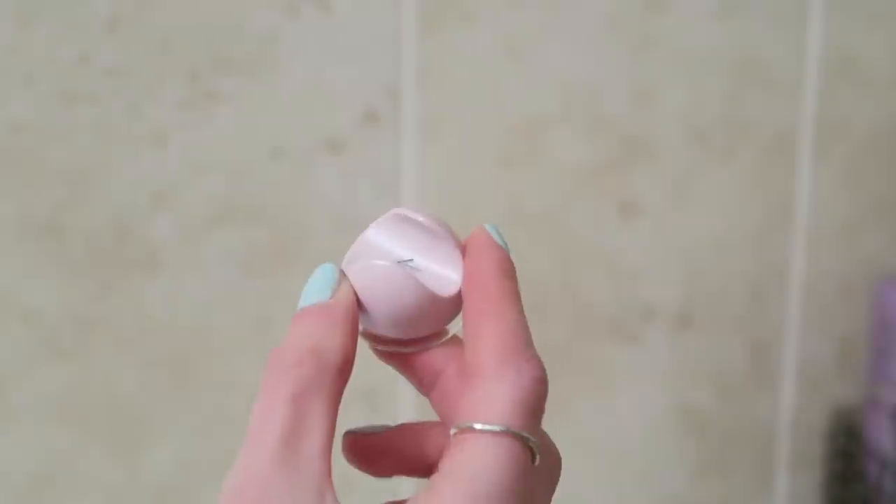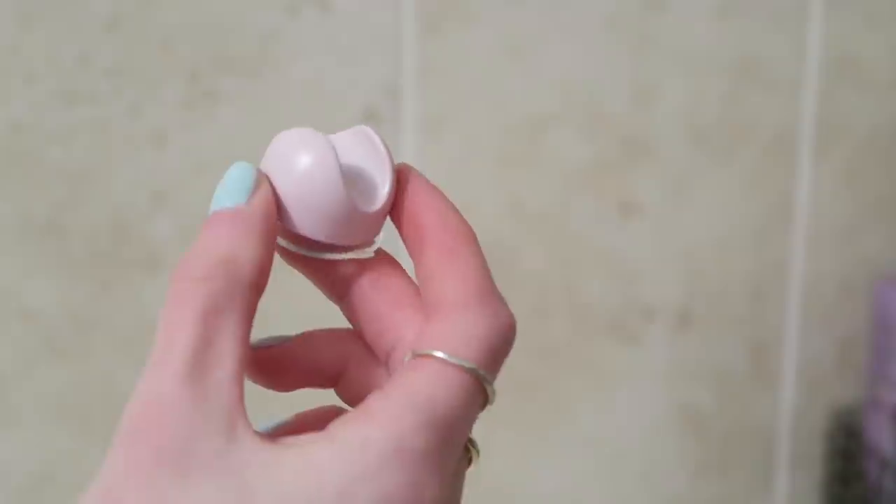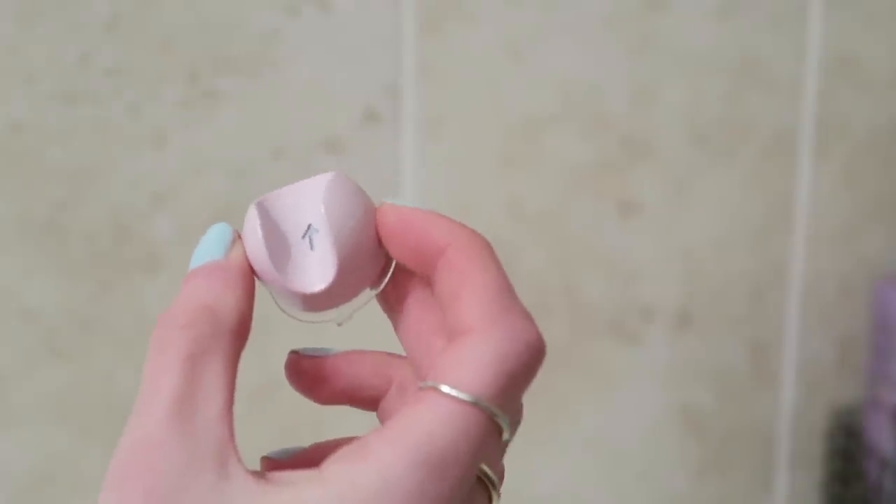Okay, that did not work. Maybe this tile is too bumpy. The holder did not stick to my tiles but it did stick really well to my mirror — but my mirror is all the way over the other side of the room, so I don't know where to put this now.